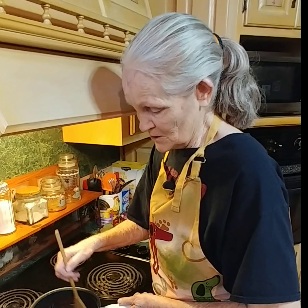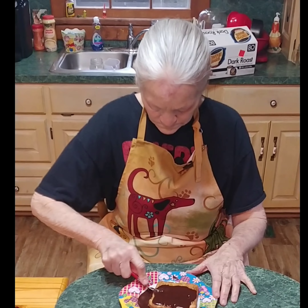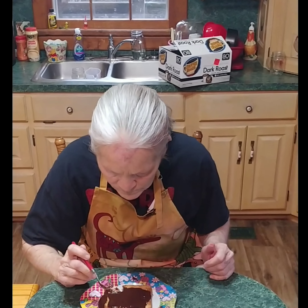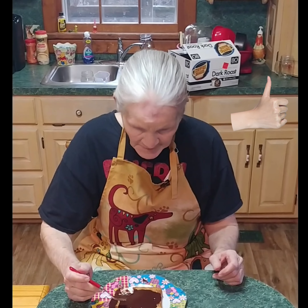I've got something good to taste today — toast and chocolate gravy. This is like chocolate candy to me instead of gravy. This is a winner, especially for the younger generation. I'll see you next time on Mama Joyce's Country Cooking.